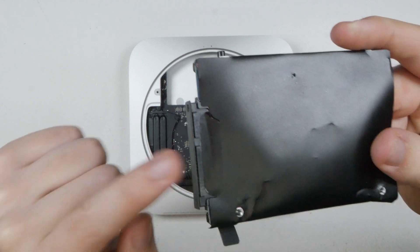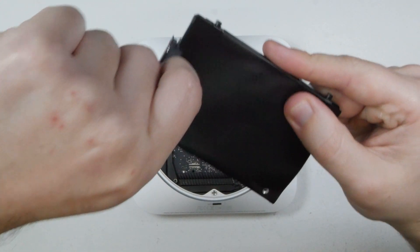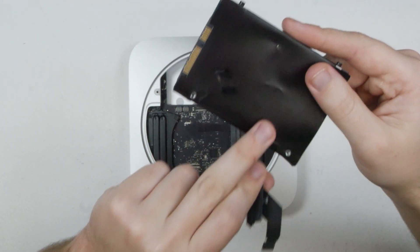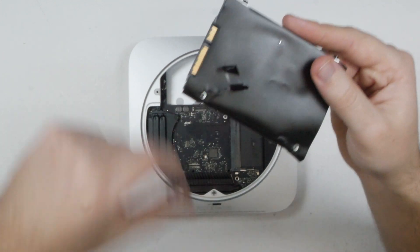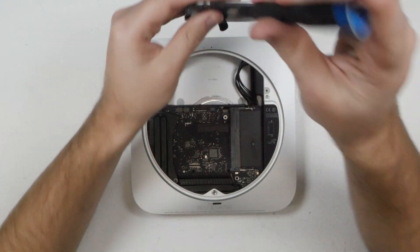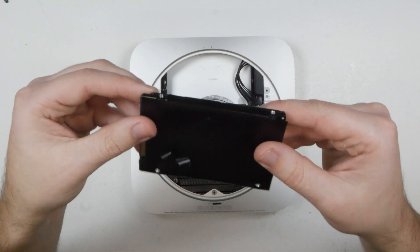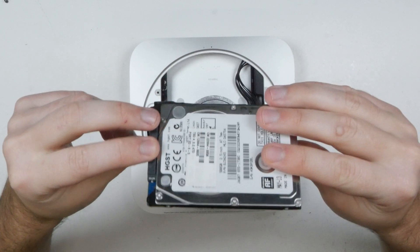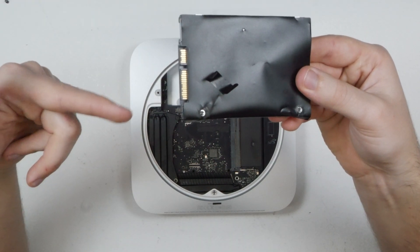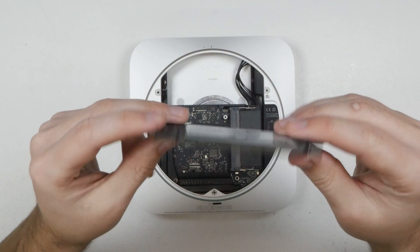The drive has two screws on one end that recess into two holes inside the metal case. To swap the drive, disconnect the SATA connector — if it has black plastic on it, just peel back the sticker so the connector can be unplugged. You can stick that black plastic onto your new drive if you want. Then take out the two Torx 8 screws from the drive. If you want your whole system copied to the new drive you'll need to clone it; otherwise you can just put in a blank drive and reinstall your operating system.